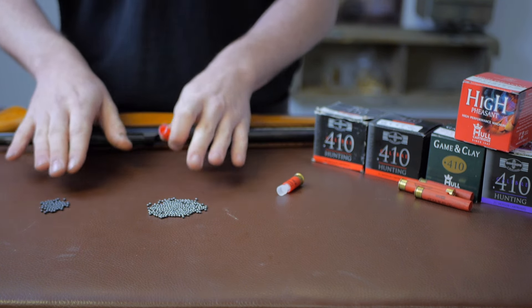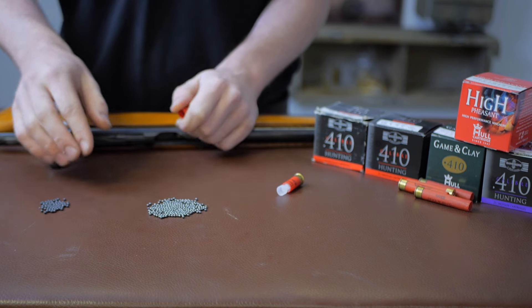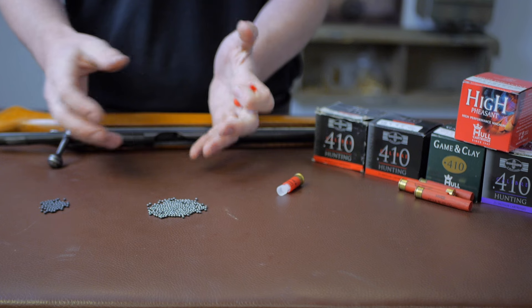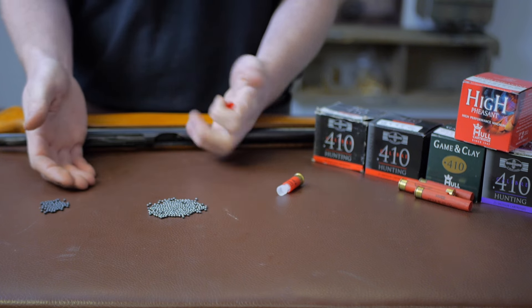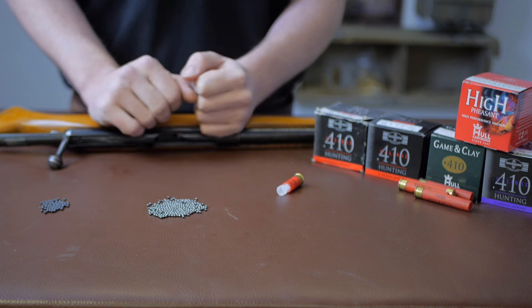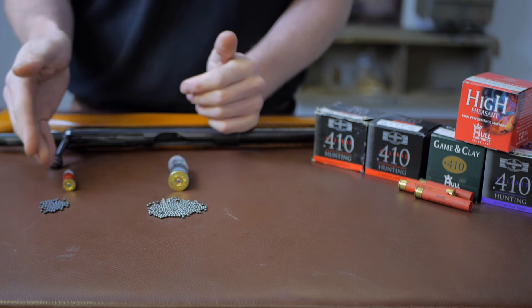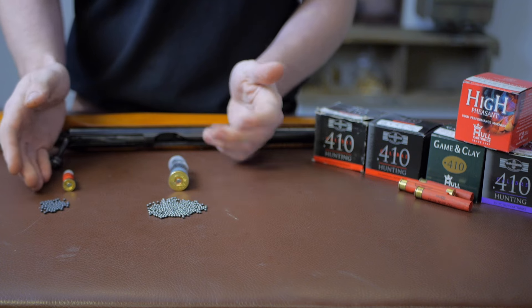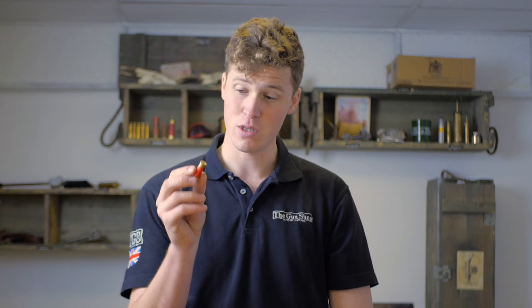Your range is not limited ballistically by the speed and power of the pellets, but what you are limited by with the .410 is the actual density of your patterns at range. As such, it has an effective killing range of 25 to 30 meters. A .410 really isn't that easy to shoot, and giving one to a child to learn to shoot with could be considered cruel.